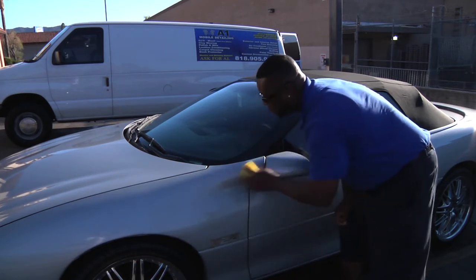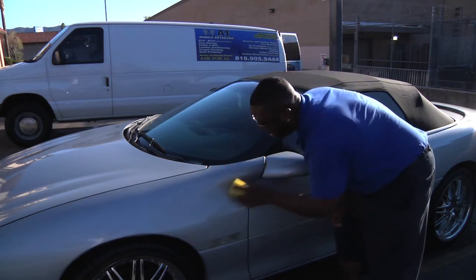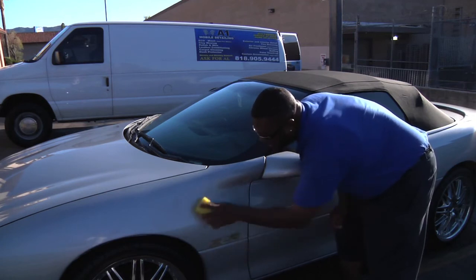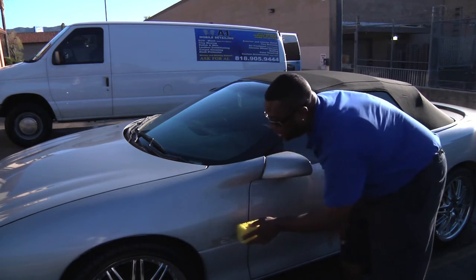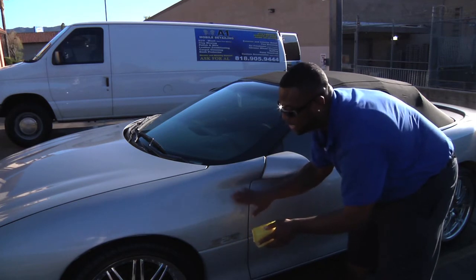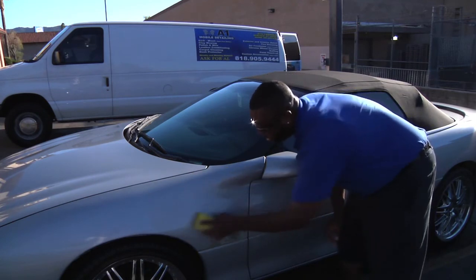What this gel is doing right now is basically breaking down the top layer of the clear coat that's on there — the stains are indented in that. So at this point, we're using the sponge that then applies to the paint.